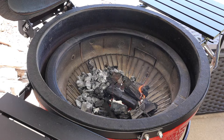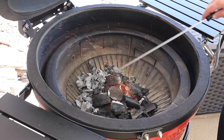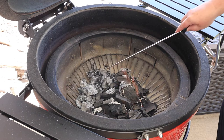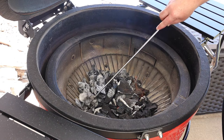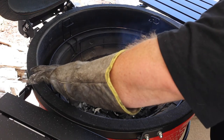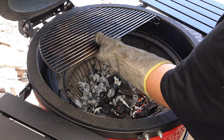What I want to do now is take my ash tool and mix this charcoal up a little bit. I want to mound it up in the middle of the firebox — I want a good hot fire right in the very center. We're going to get the Divide and Conquer system in place, get that rack in, drop these grates in, and set them up at the highest level.